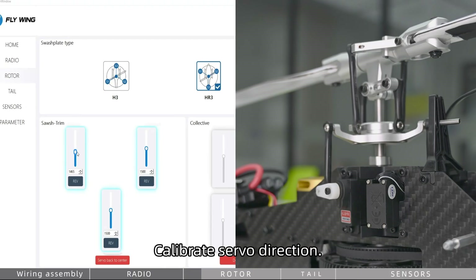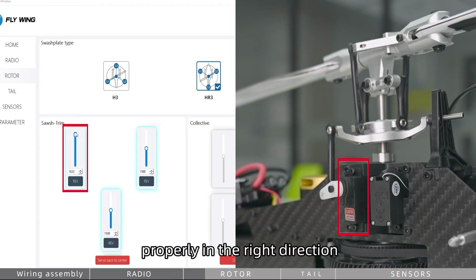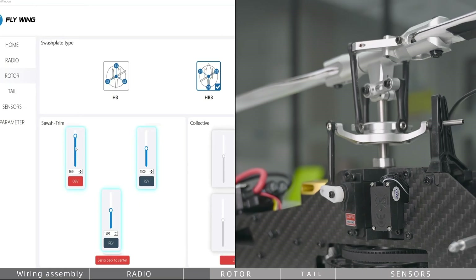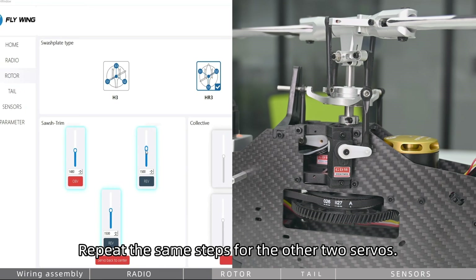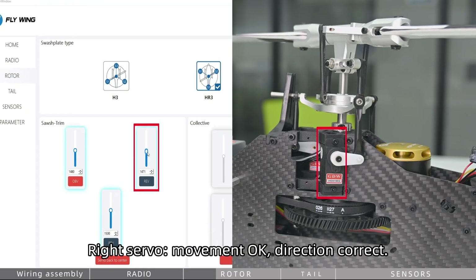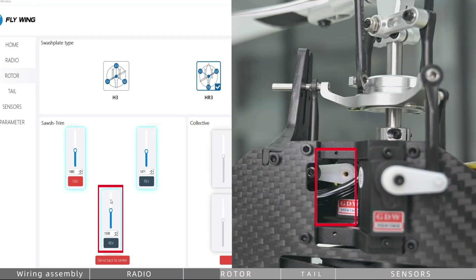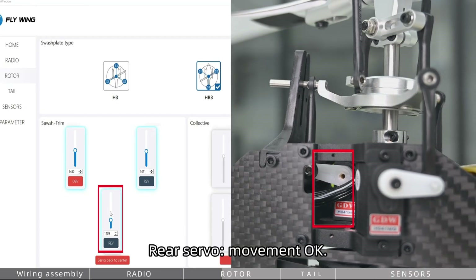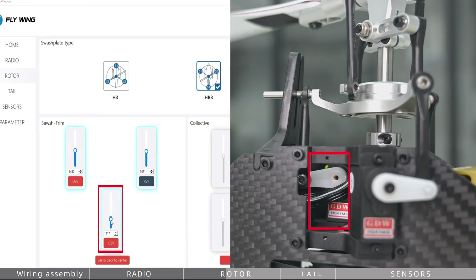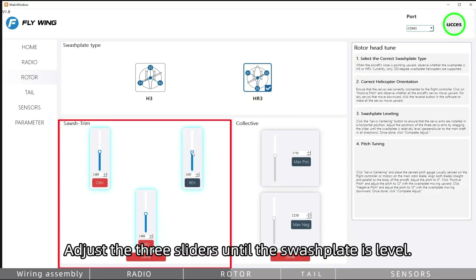Calibrate servo direction by dragging the slider to verify each servo is functioning properly in the correct direction. If a direction is reversed, click Rev. Repeat the same steps for the other two servos — right servo movement OK, direction correct. Rear servo movement OK, direction reversed, click Rev.